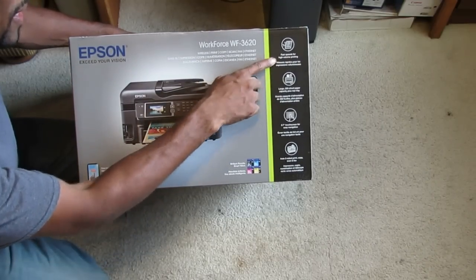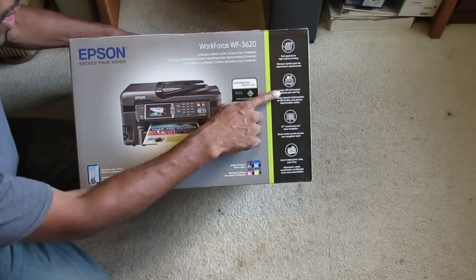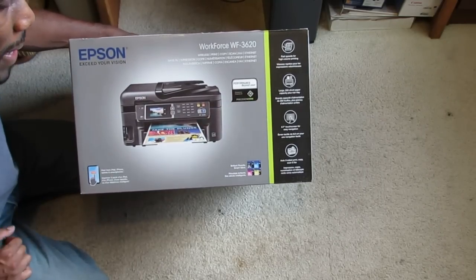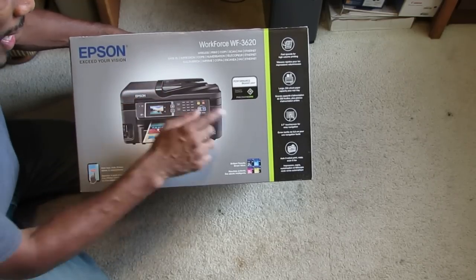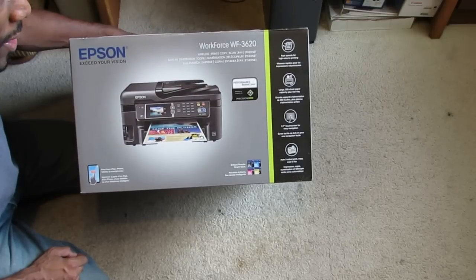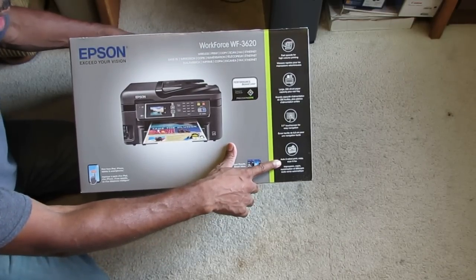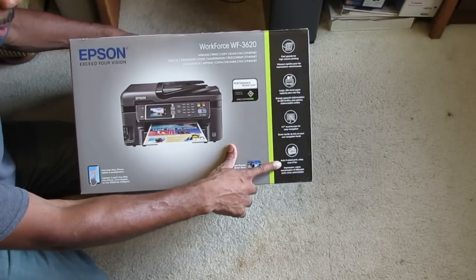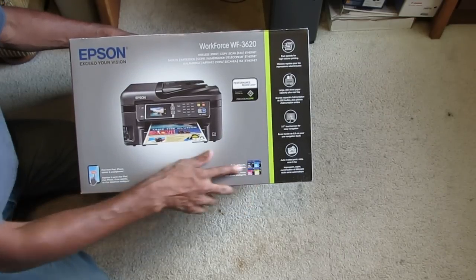The box says fast speeds for high volume printing. It has a large 250-sheet paper capacity tray, plus you can load paper from the back. It has a 2.7-inch touch screen for easy navigation and it's auto two-sided — you can print two-sided, copy two-sided, scan, and fax all two-sided.